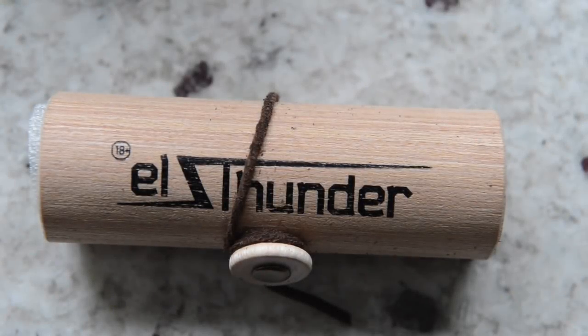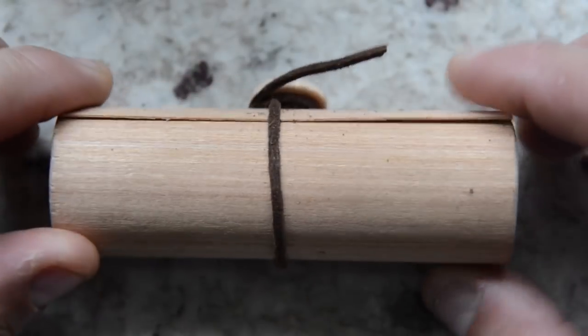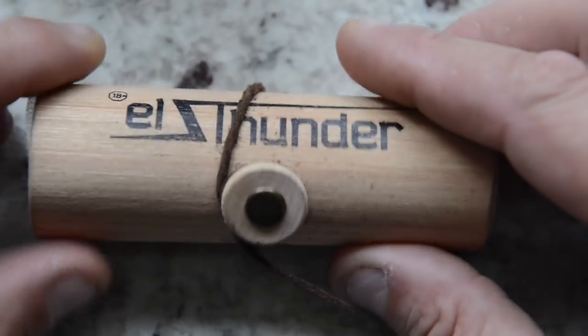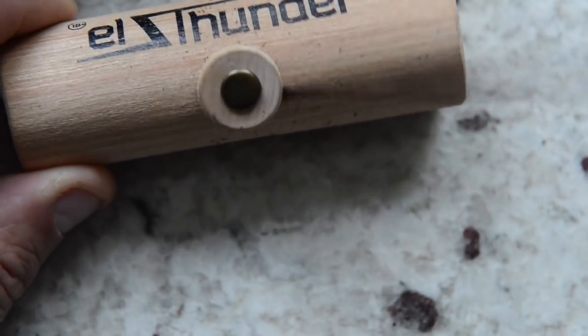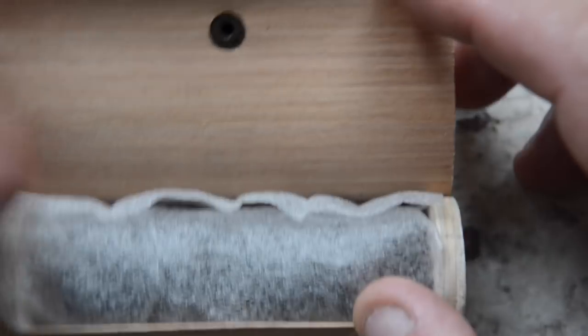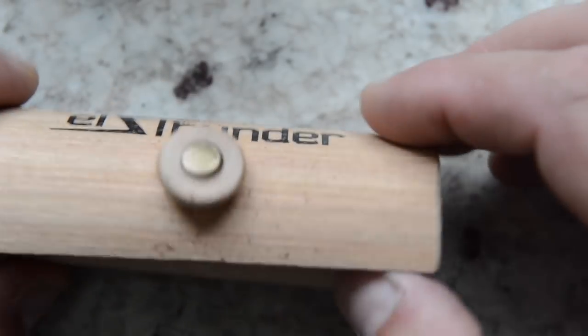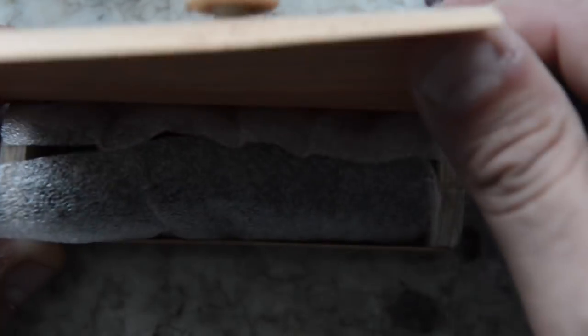Here we have the L Thunder mechanical tube mod in its casing. What I love and appreciate about Russian mods is their affection for using wood packaging. This one has a cool little leather strap that you use to tie up the tube. It's a nice little construction — paper-thin wood that folds over on itself for this tube, with 'L Thunder' silkscreened on the front.